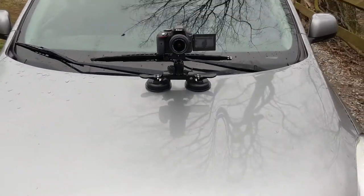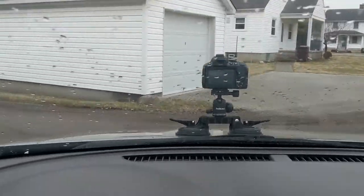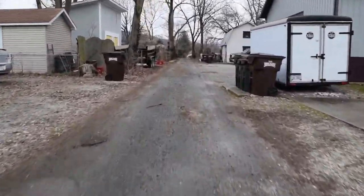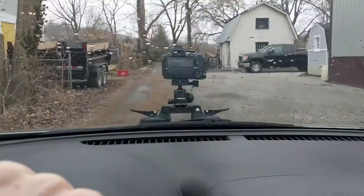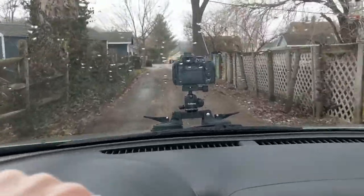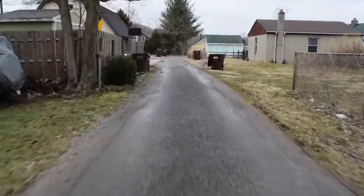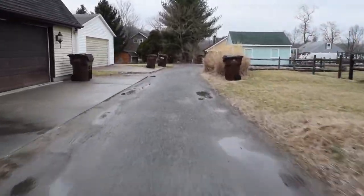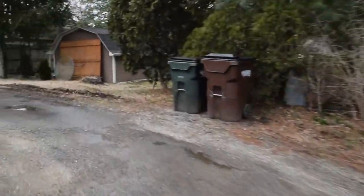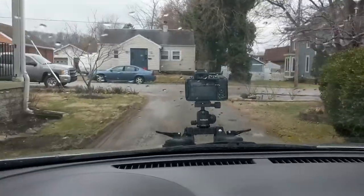Now we'll go out and get a driving shot. I'm in my car driving right now — it's doing a really good job. I'm taking it on some really bumpy side streets just so you can see how durable it is, and it's doing great right on the hood of my car. Going about 15 miles an hour right now over some really bumpy roads and it's doing a great job. Big turns, big bumps — it's doing great.